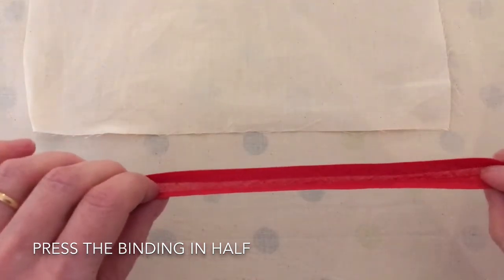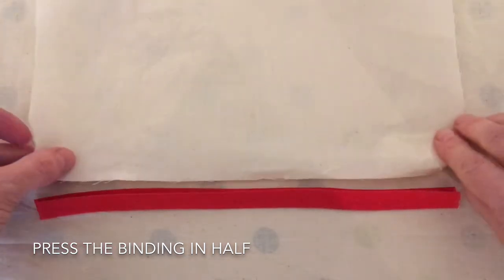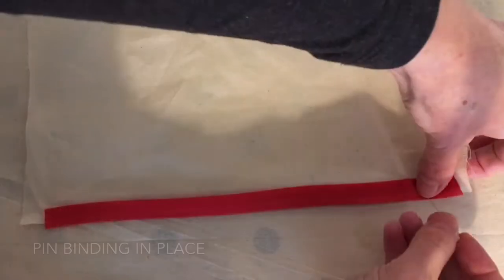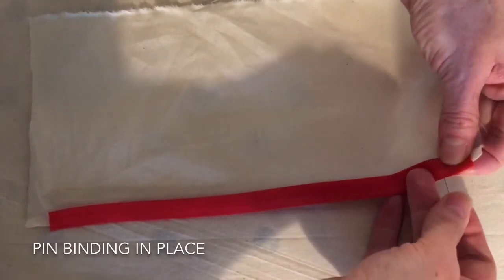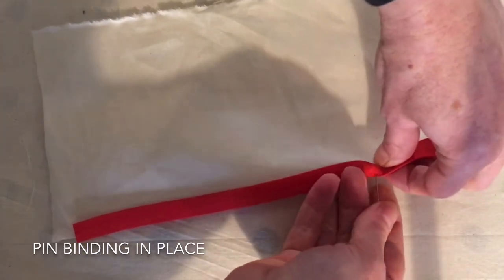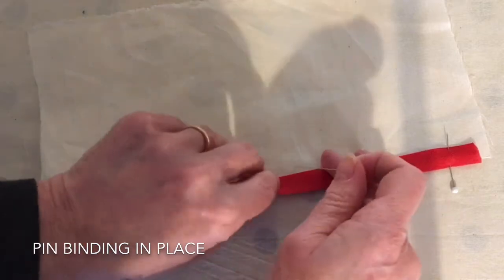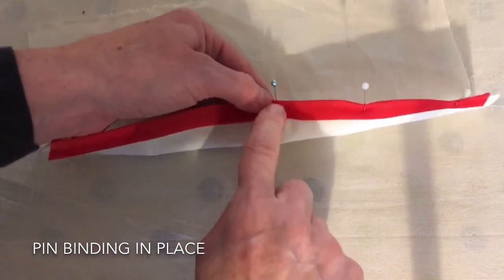I've pressed the bias binding in half so it can be placed nicely sandwiched around the edge of the fabric. Just pin the binding onto the edge of the fabric, being sure to have your pins go in the perpendicular direction to the edge, so that as you stitch along it will be easy to remove the pins. Also be sure that your pin catches both layers.